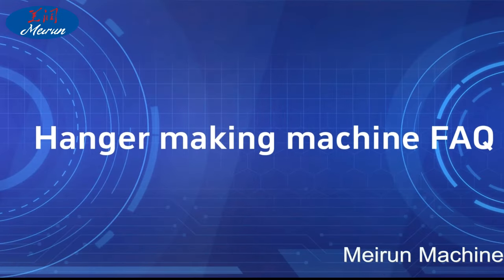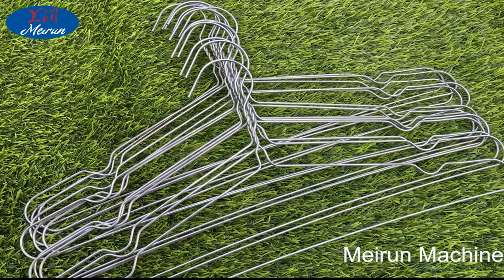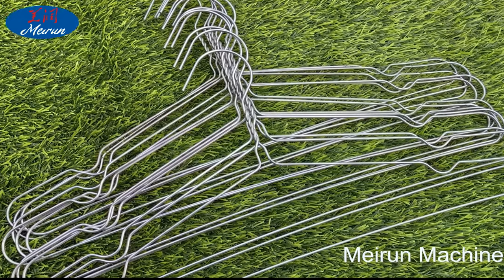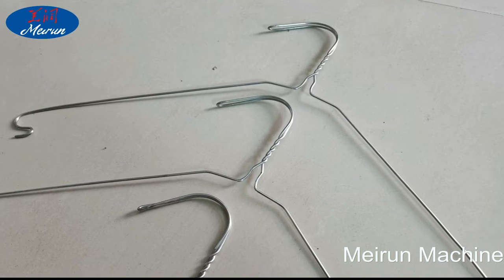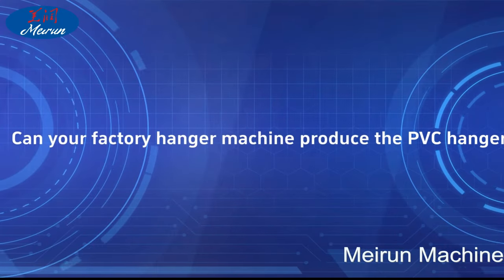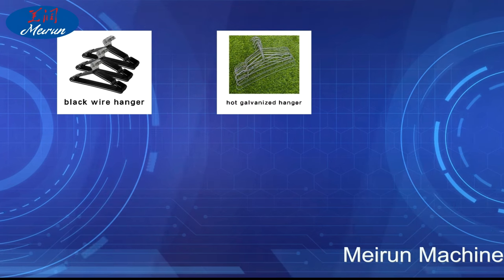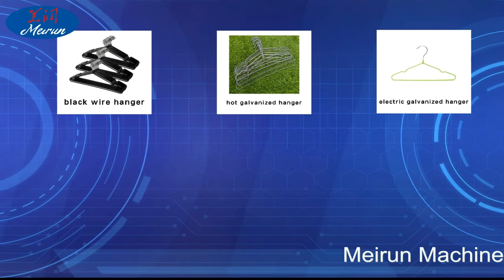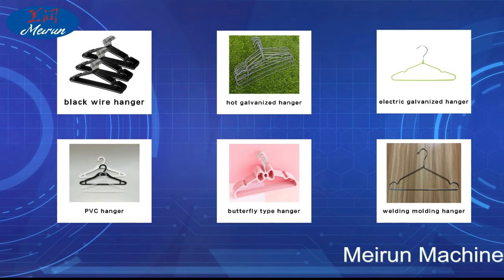The hanger is formed smoothly. Our machine can change the size and shape of the hanger. Our hanger processing equipment can process 16 to 20 inches, and most customers choose to make 16-inch hangers. Our hanger machine can not only make rubber hangers but also process a variety of wire hangers, galvanized coat hangers, 300 series stainless steel, and PVC silk coat hangers.